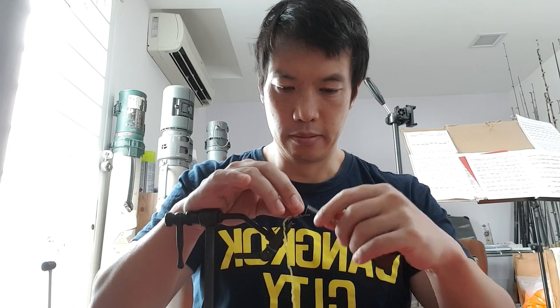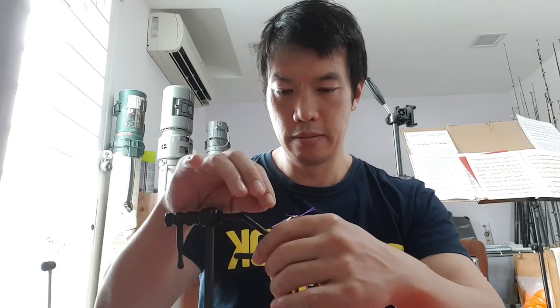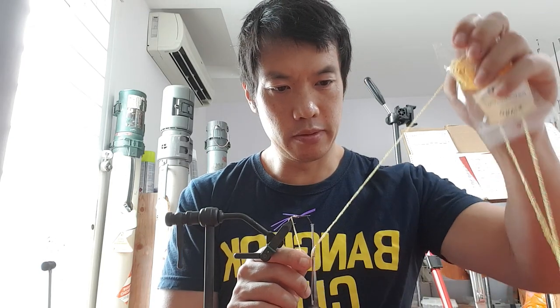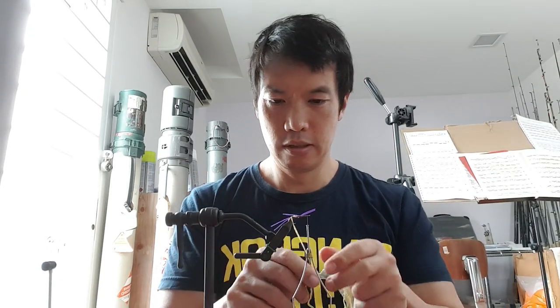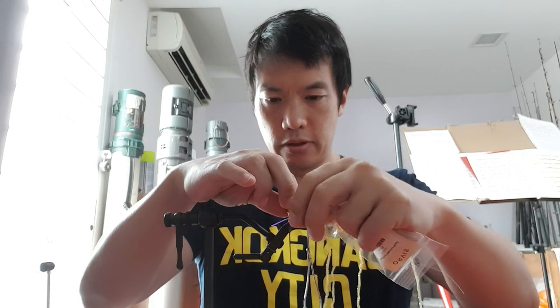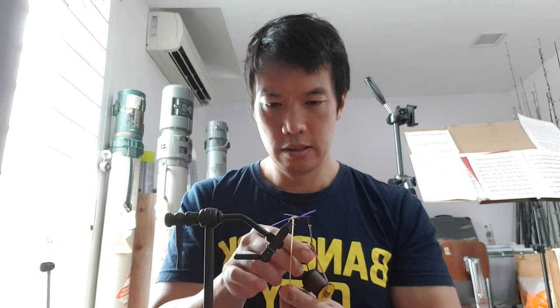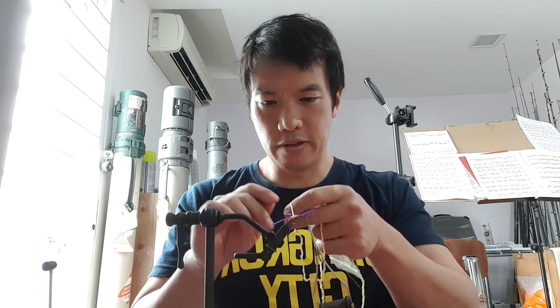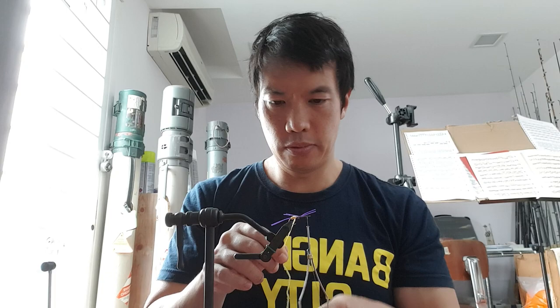Now diamond braid — get the rest of this so it all comes along there. I dropped my fly tying scissors. Any of the rest of you ever drop stuff on the floor when you're trying to tie? It definitely keeps things interesting inside the fly tying room. I'm just going to wrap this forward.